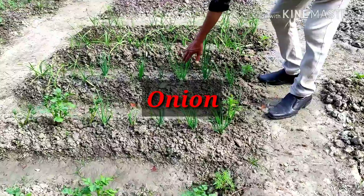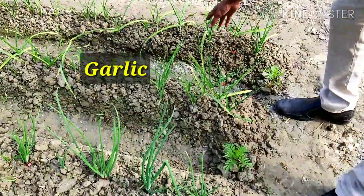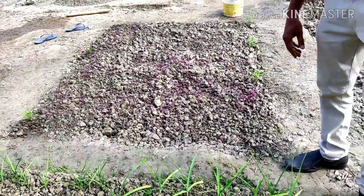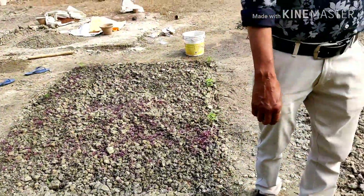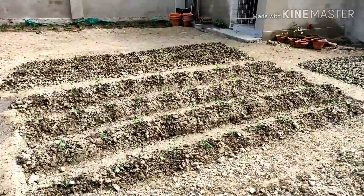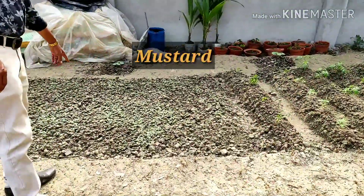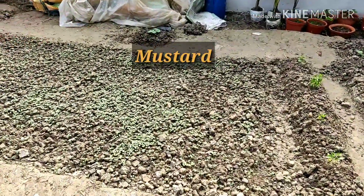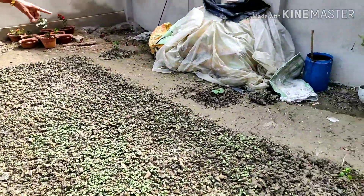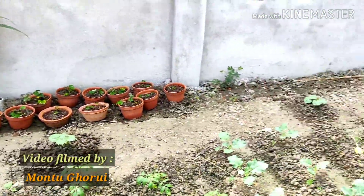And here onions — directly grown onions. And these are all garlic, and some red amaranth here. I have grown some cauliflower and here some mustard seeds — I have sown the seeds of mustard just five days ago. And behind you can see all our small bitter gourd plants I have grown here.